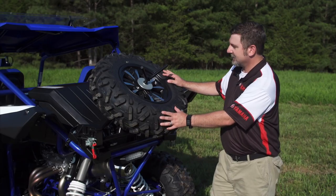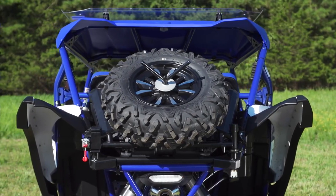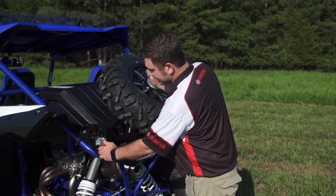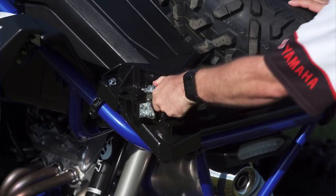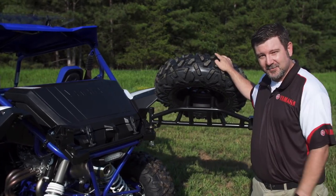You can see the spare tire holder here is made to hold a variety of sizes and styles of wheels and tires to match your needs. It's also held on by a really robust lock system and then swings out for easy access to the integrated cargo box.